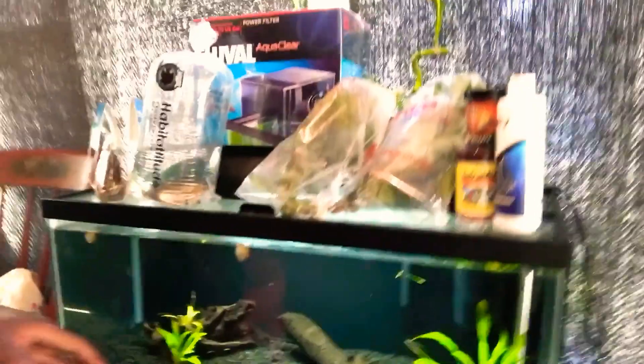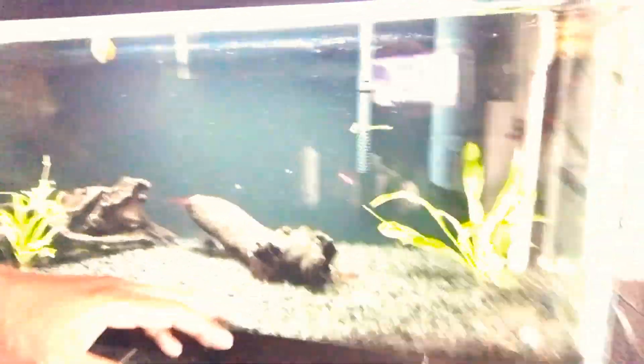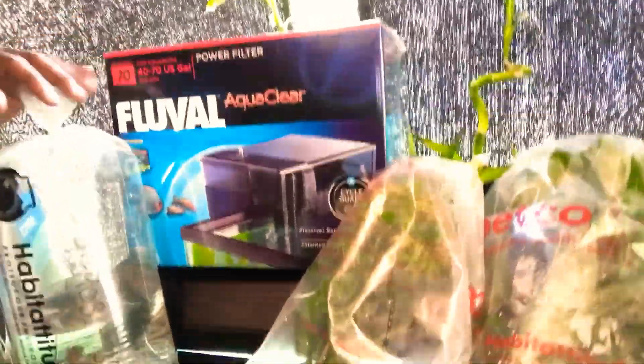So what we got here is some stuff for the 20-gallon planting tank. The 20-gallon planting tank is a little dry — we do have some snails in there and some Amazons and everything like that, but we want to go ahead and step our game up a little bit. So I went ahead and got the 40-to-70 gallon Fluval AquaClear filter, right there.